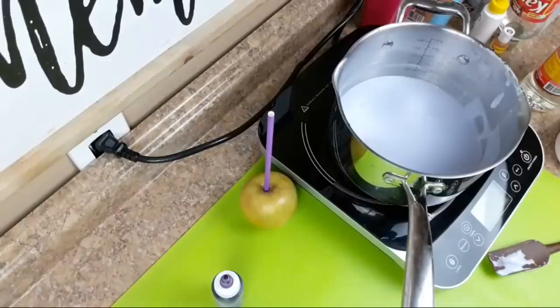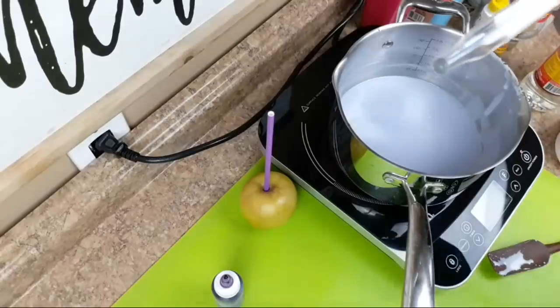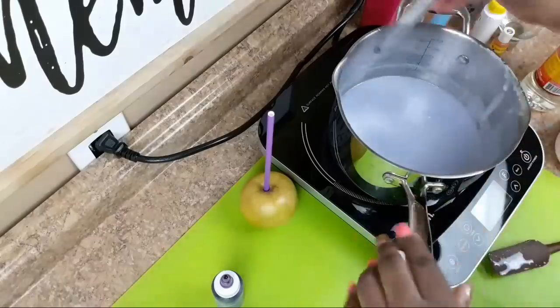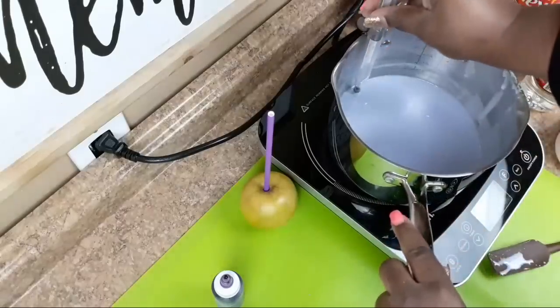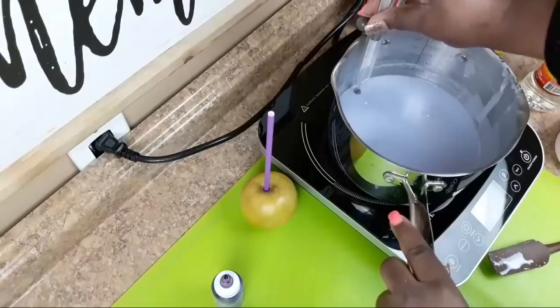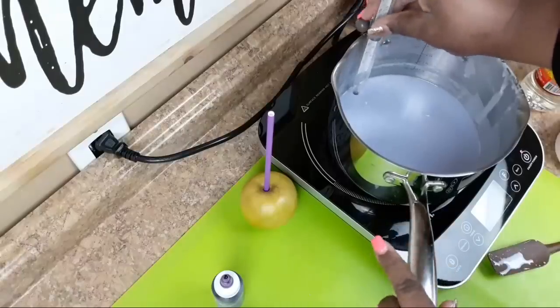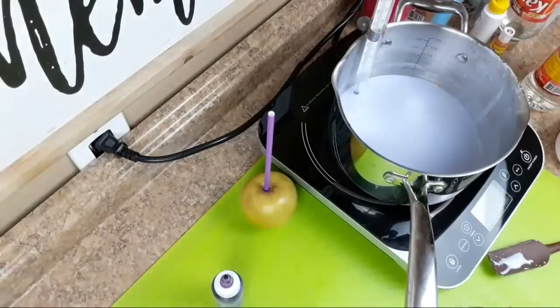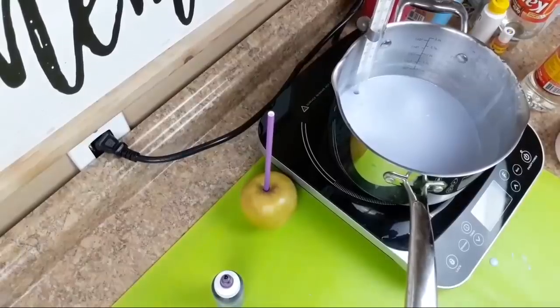Add your candy thermometer, making sure the tip does not touch the bottom of the pot - it won't give an accurate reading. Put it in just enough to where it goes into your mixture, then turn on your heat and cook it to 300 degrees.